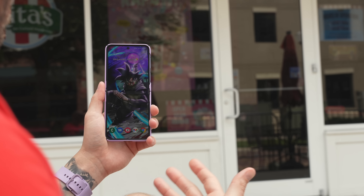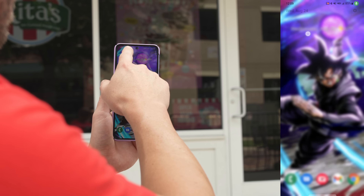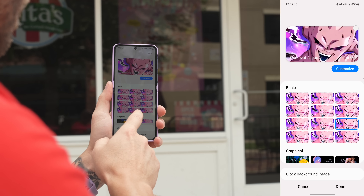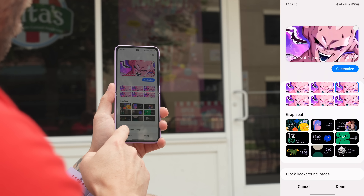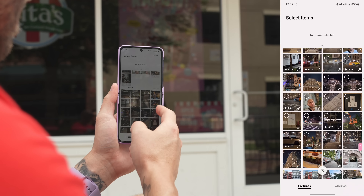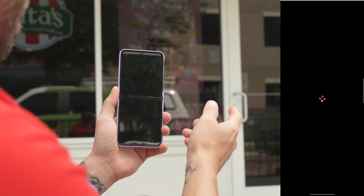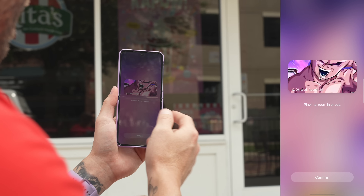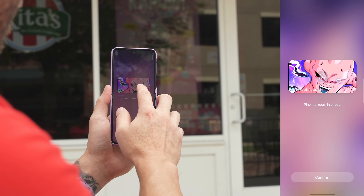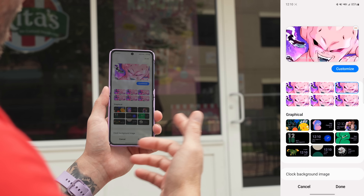Some people may not know how to apply a live wallpaper to the cover screen. Let me show you. Go into your settings, go under cover screen, then tap on clock style. Scroll down until you see clock background image and tap on that. Then tap on choose from gallery. From here you can select whatever live wallpaper or wallpaper you've downloaded — in my case, it was the Majin Buu. Then tap on done. From here you can frame it exactly how you want, shrink it or make it bigger. Once you're happy, tap confirm and that's it.